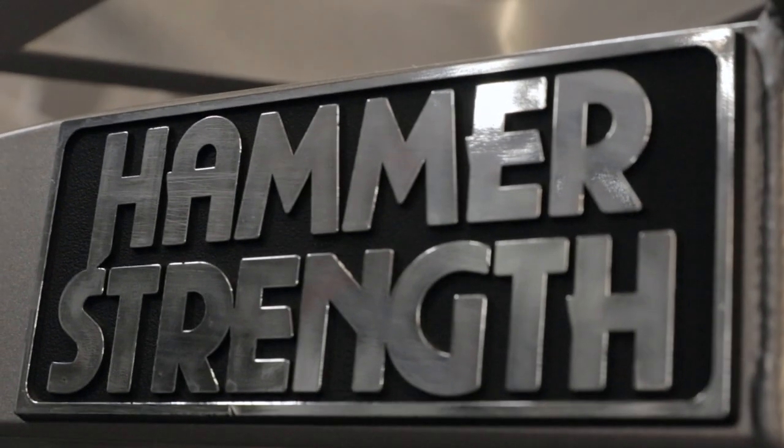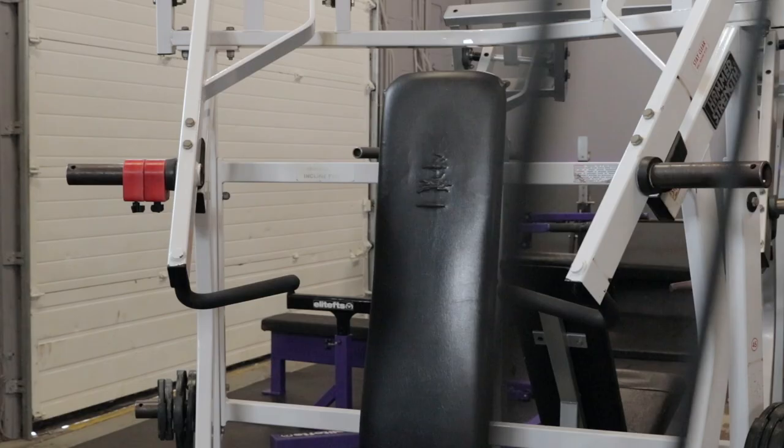Come check this out. We have a Hammer Strength chest supported row, shoulder press, and chest press.